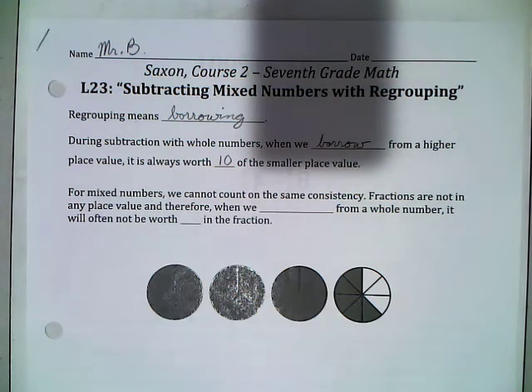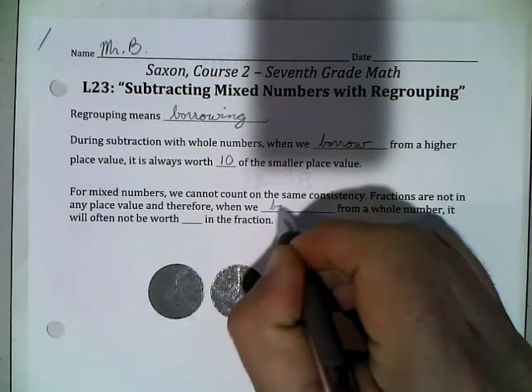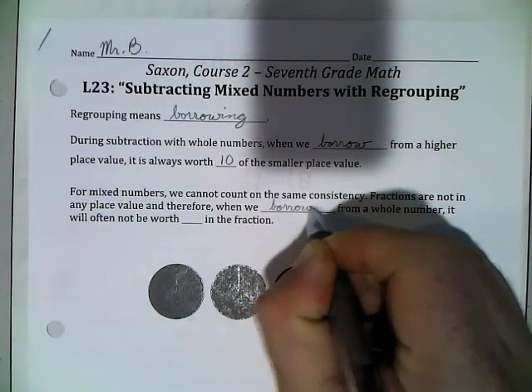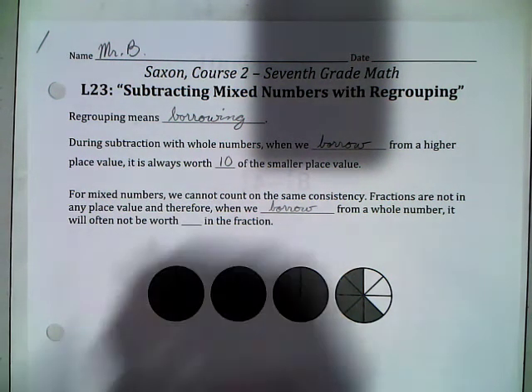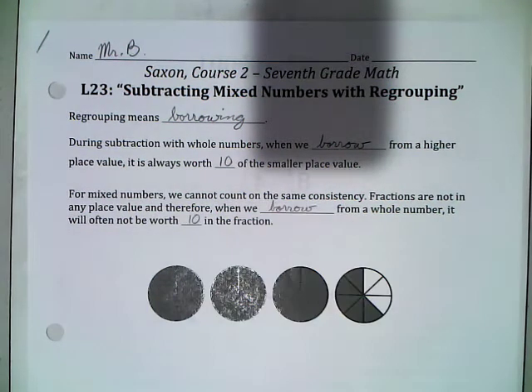For mixed numbers, we cannot count on the same consistency. Fractions are not in any place value, and therefore when we borrow from a whole number, it will often not be worth 10 in the fraction. Fractions are too flexible — it's going to depend on what kind of fraction you have, how much you get.